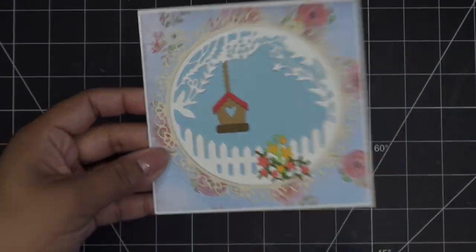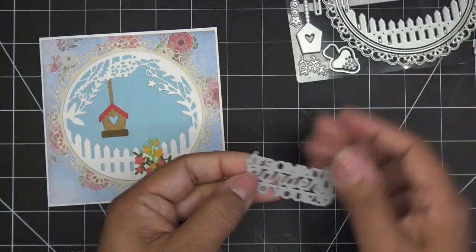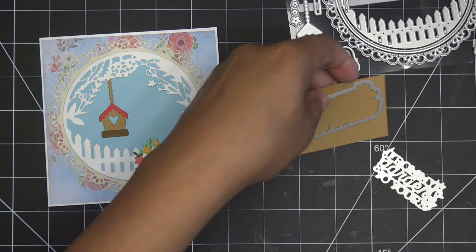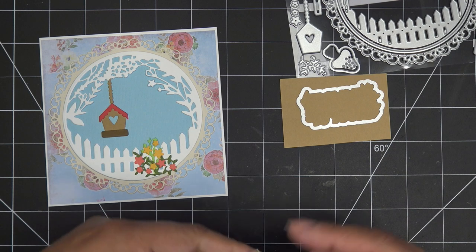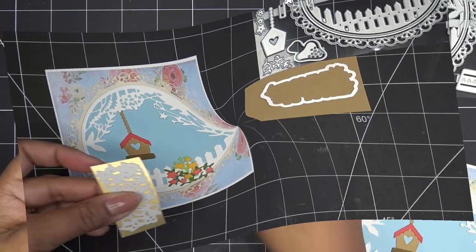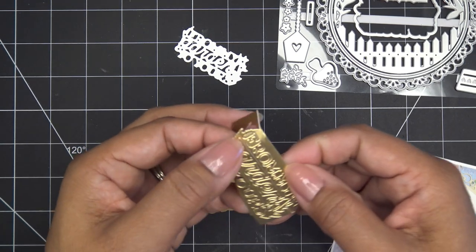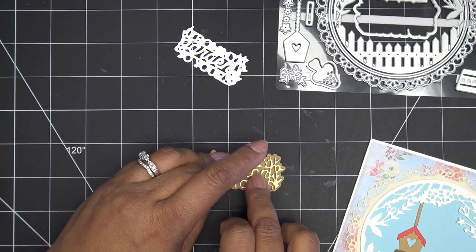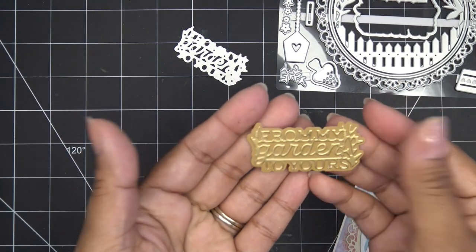I've just added the little flowers and I'll finish them off with a little something. For our sentiment I'm going to do this in the craft card - the outline - and then top it with a gold layer. I always have little scraps of gold paper next to me and there's one that works perfectly. I'll run that through and be right back. I have my little bits here - I'm going to remove these carefully as it's very delicate. All I'm going to do is glue it down to its outline layer. So pretty - I'll show you up close. That looks gorgeous.